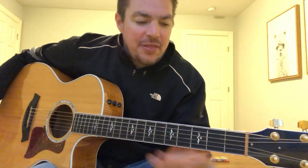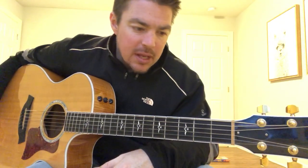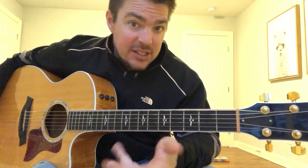Hey, what's up gang, Matt here of Acoustic Selection. I thought I would do a quick little lesson — I've had some people ask me, and I've got a lot of feedback on how I teach the F chord and it's helped a lot of people. I want to teach you quickly how to do it from a C to an F transition.